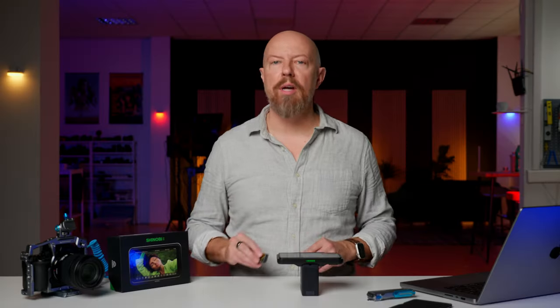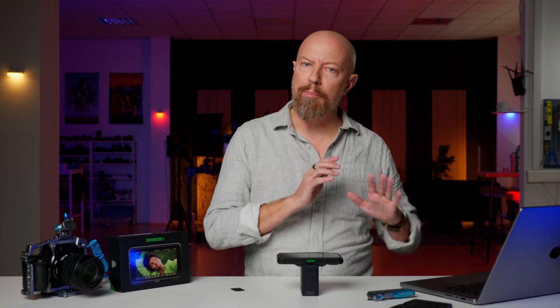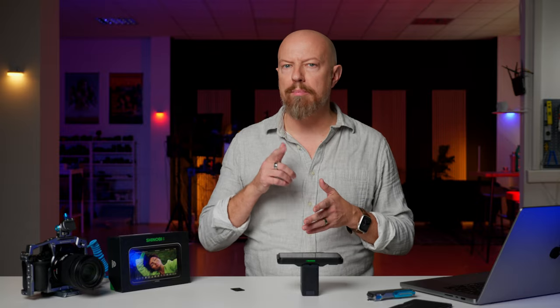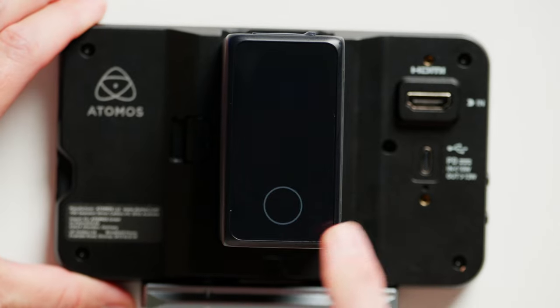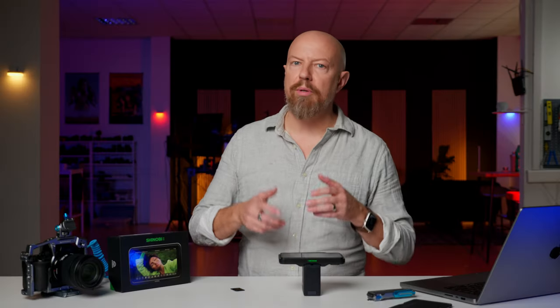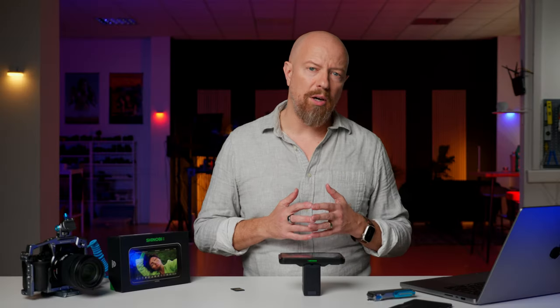Now you're almost ready to update. You do need to ensure that your Shinobi either has a sufficiently full battery or is powered over USB-C from a minimum 10-watt power supply. This small rig NP battery that I have on here will tell me what's left and it says 78% — that'll do. As with any firmware update on any hardware, it's really critical that it doesn't lose power mid-update.